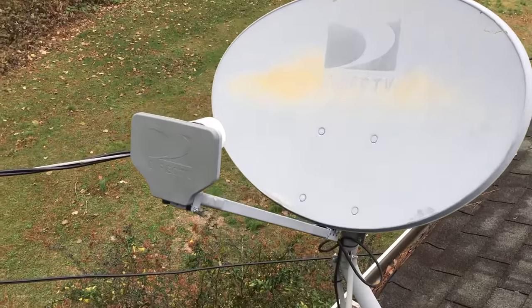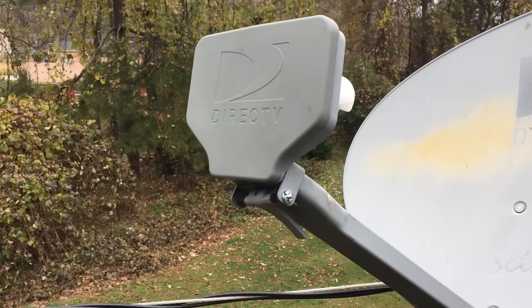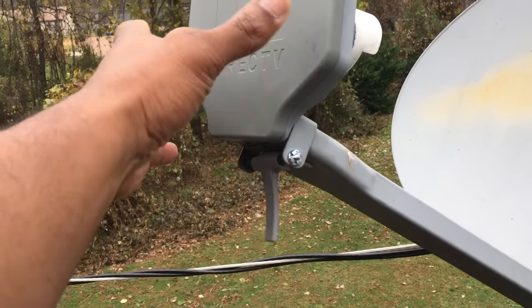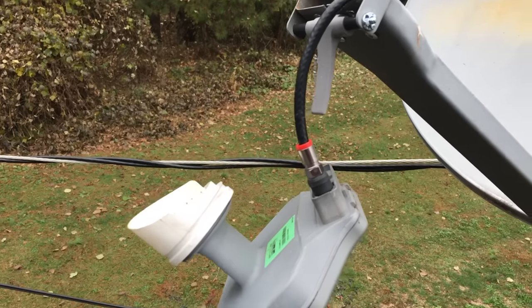Pretty simple. I don't know what satellite you guys have, but with DirecTV on this satellite, all I had to do was put this lever right here, pop it out, and there's your coax cable. Simple enough.